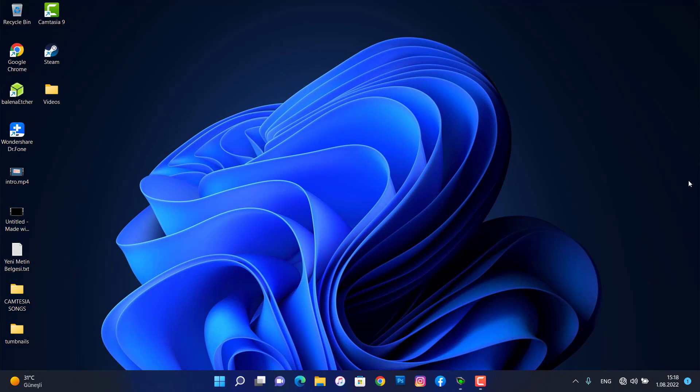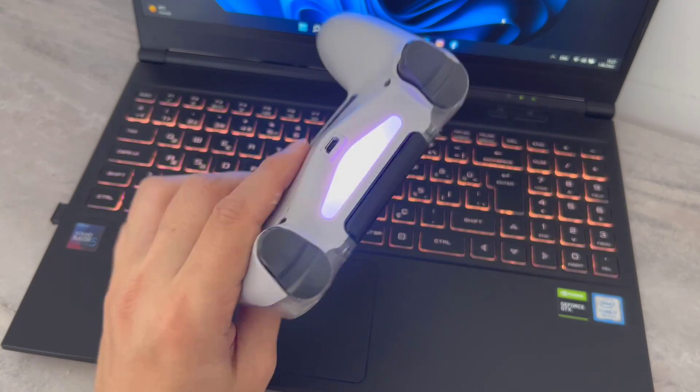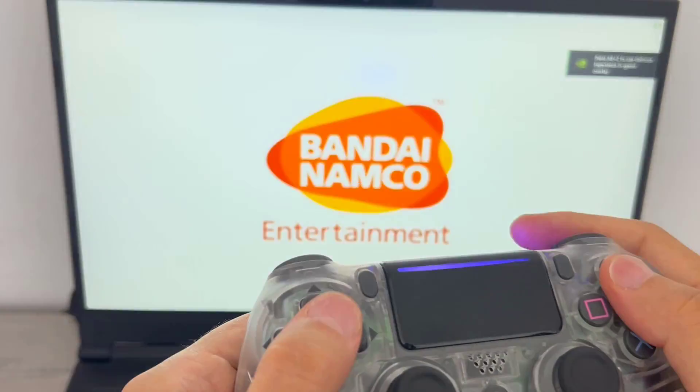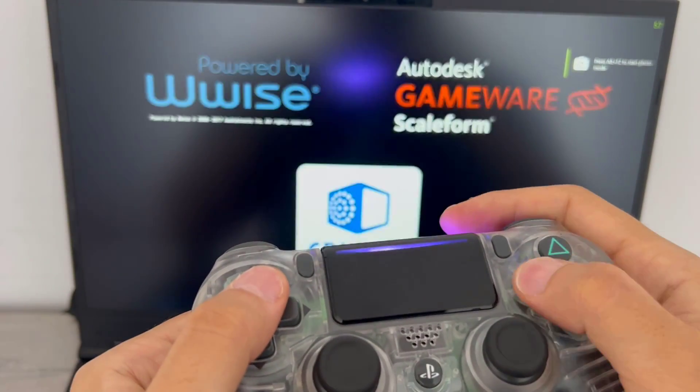Now I want to enjoy playing with my controller on my PC. You can see one more thing — the lighting of the PS4 controller has turned purple. Now let's go ahead and play Tekken 7 with this controller.